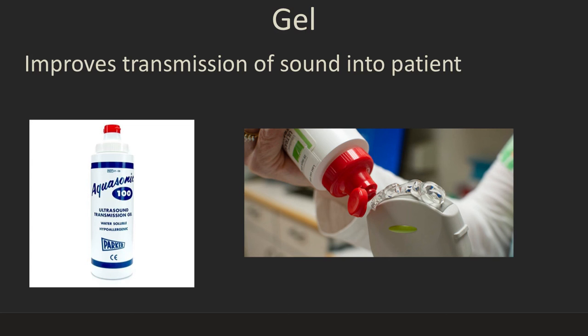Ultrasound gel improves the transmission of sound into the patient because the ultrasound beam does not travel well through air. There's no such thing as too much ultrasound gel — be very liberal with it and your imaging quality will be much better. If you're using a sheath, you have to have gel inside the sheath as well as outside. Most places have gel warmers, which are nice for the patient.